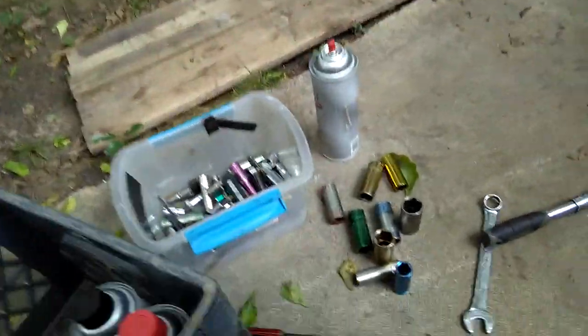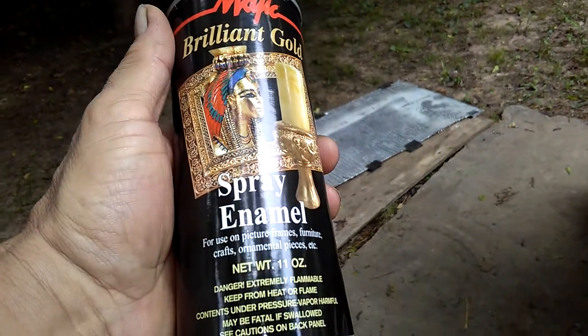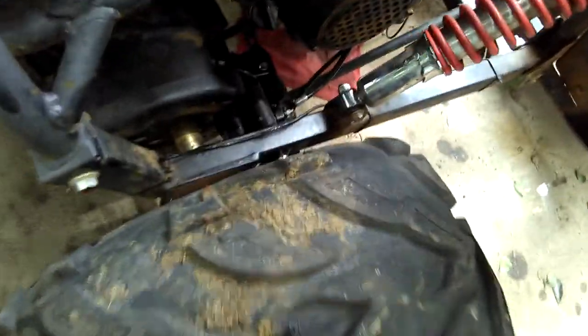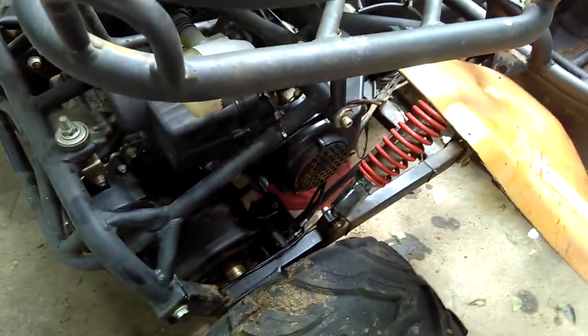I've got this gold shiny spray paint and I'm going to do the wheel welds with that. I still need to work on the handbrake — it's sticking. I need to readjust it; I think it's too tight in there, so I'll figure out how to adjust it.